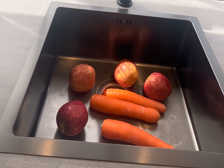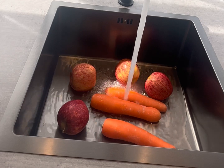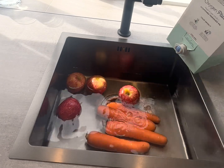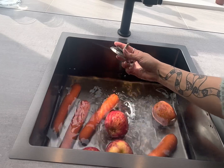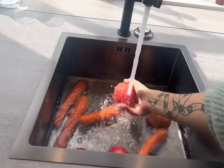What we need to do is put our veggies in the sink and fill it with enough water to cover our fruit and veg. Because my apples float, we're going to do it like this. Now add 60 to 120 mils of food grade hydrogen peroxide and let them soak for 20 minutes.